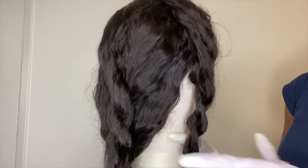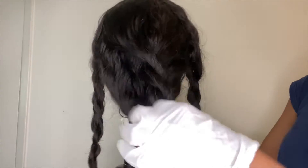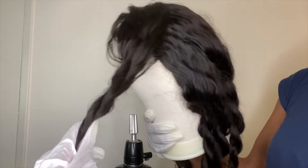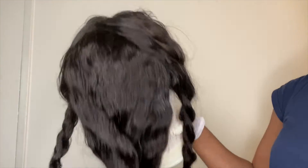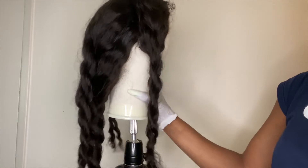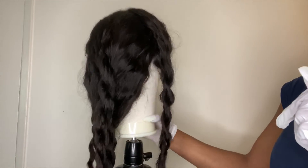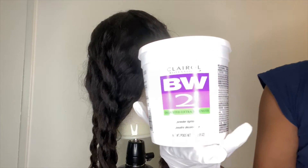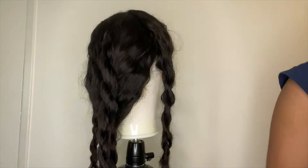Hey loves, welcome back to Life as Lee, I'm Alicia, and today I'm going to show you guys how to get these easy bomb brown highlights. You're going to start off by dividing your hair into five sections — I divided my frontal into two sections in the front, and then the back is divided into three big sections.